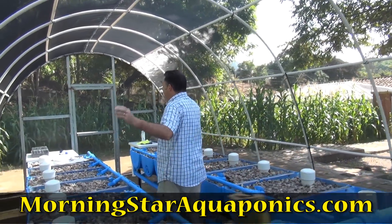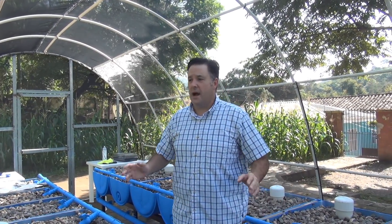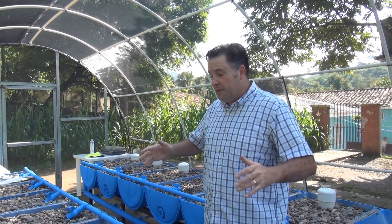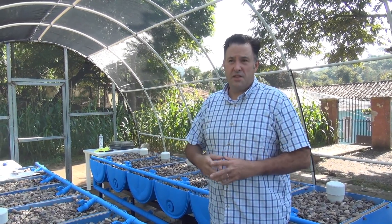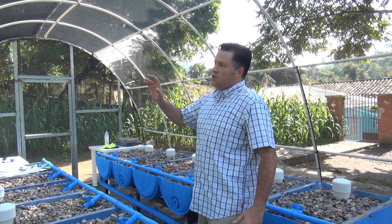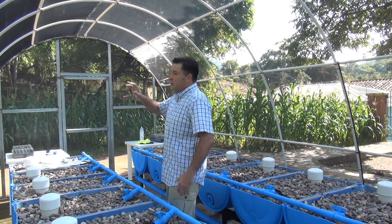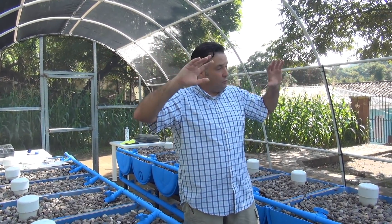Now let's talk about the greenhouse itself — this thing really turned out amazing, I'm very proud of it. We use shade cloth, and the main goal is to limit the amount of sun on the plants because here in Honduras it gets extremely hot. We also want to keep out as many insects as possible.